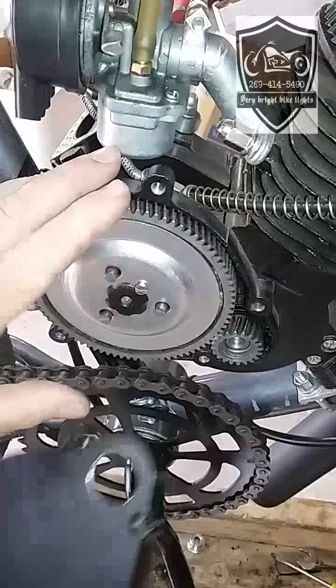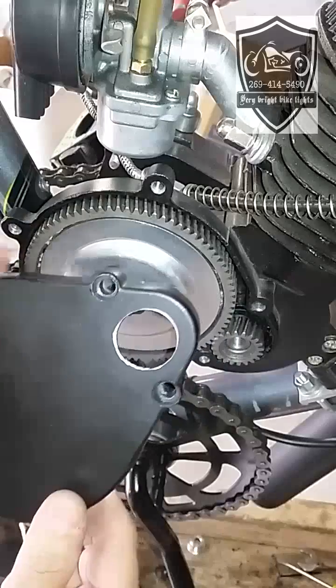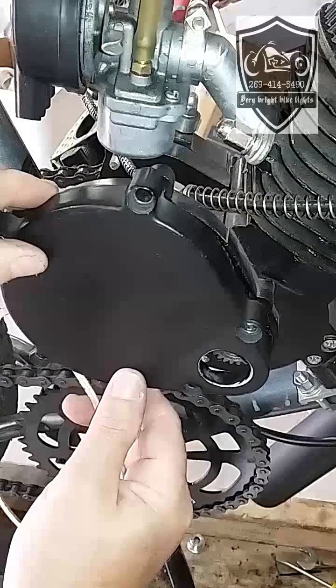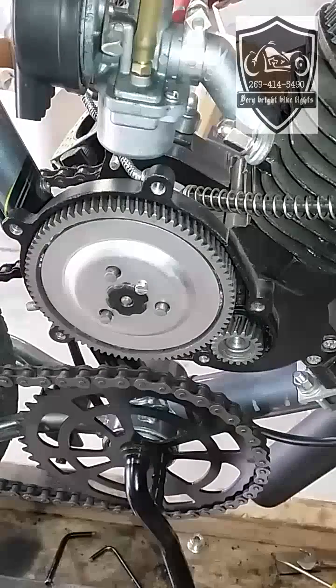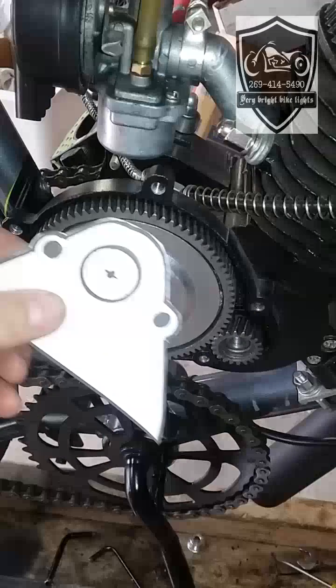The first thing you're going to do is remove your side cover — I've already taken this one off. This one has already been drilled for the pulley. You can see it'll go like this and the pulley will stick through right there. But don't worry because it comes with this handy dandy template.